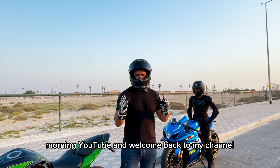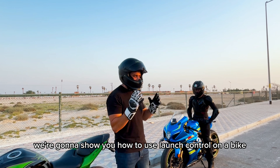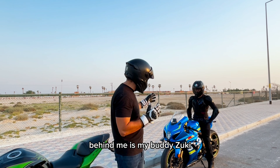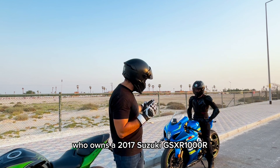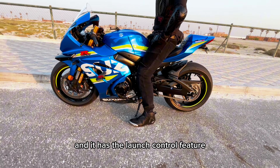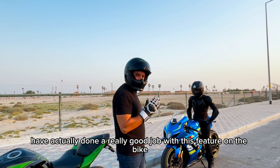Morning YouTube and welcome back to my channel. Today we're going to show you something a little bit different — how to use launch control on a bike. Behind me is my buddy Zuki who owns a 2017 Suzuki GSX-R 1000R, and it has the launch control feature. Suzuki have actually done a really good job with this feature on a bike.